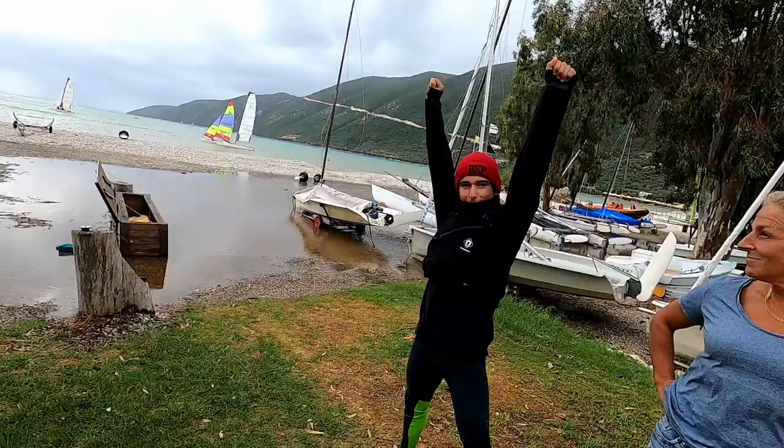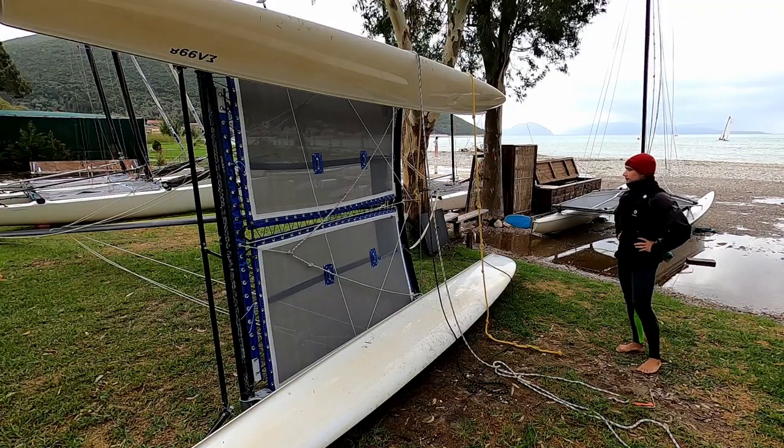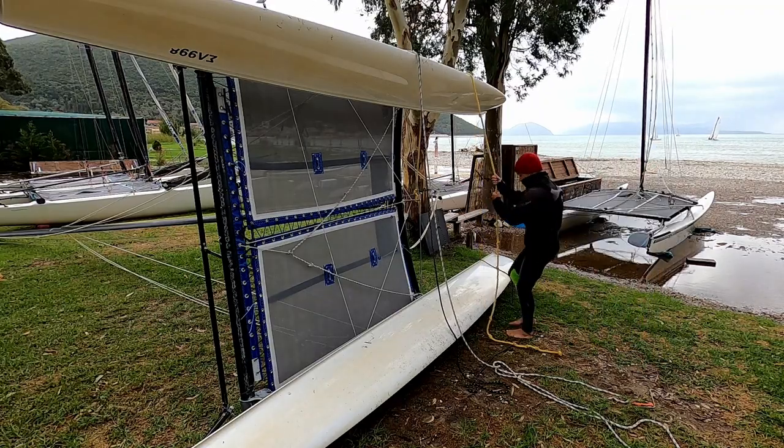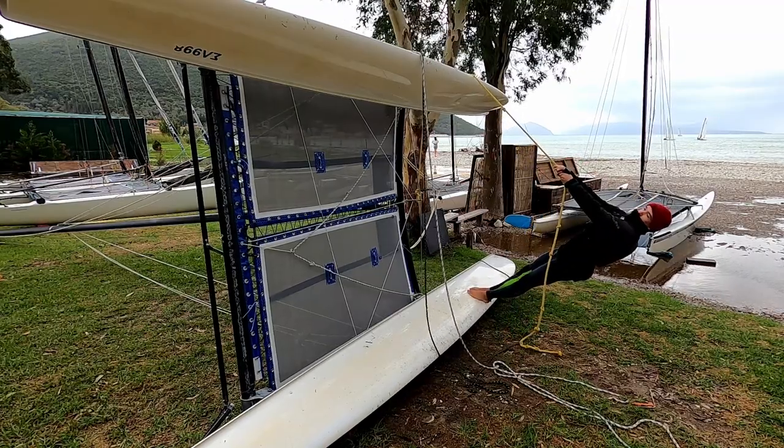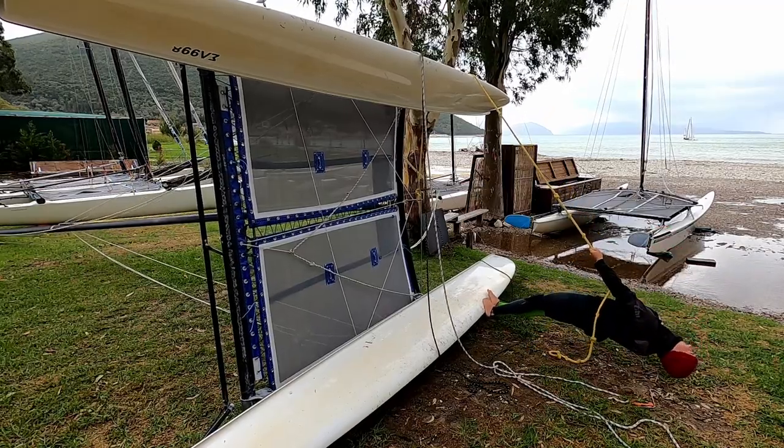We're going to start off by seeing how much weight it takes — we haven't got a sail up — how much weight it takes just to lift the tip of the mast from the ground. We're going to start with the conventional righting line and contestant number one, 60-kilo Rory from Scotland. Rory, if you'd like to get on the rope — go a bit lower if you can. That tip is not coming off the ground.